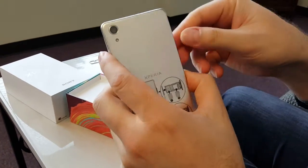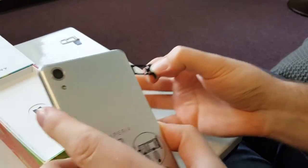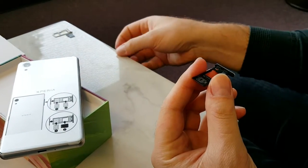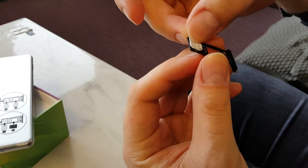First, take out the SIM card tray. Now we're going to get a T-Mobile SIM card and put it in SIM card slot number one.